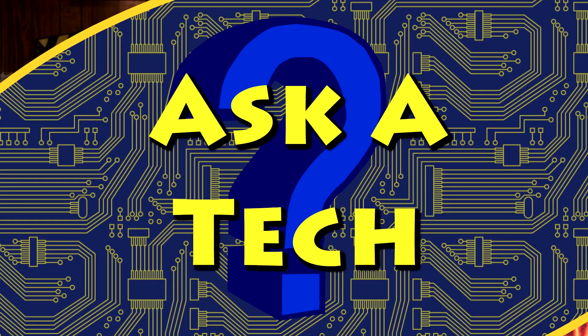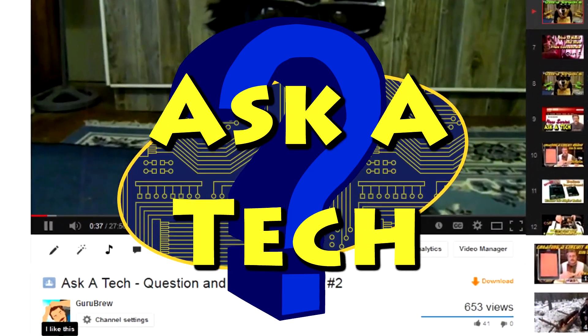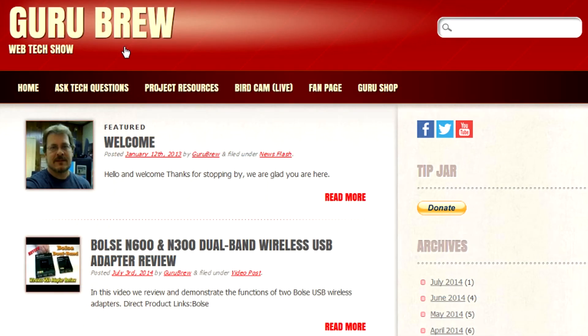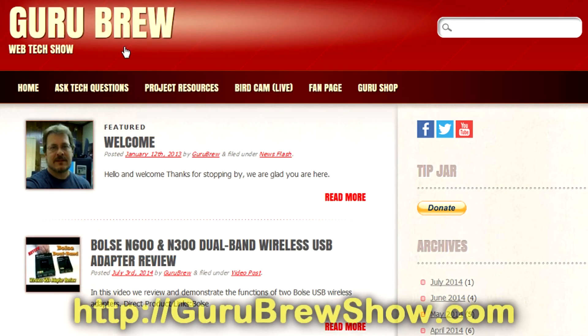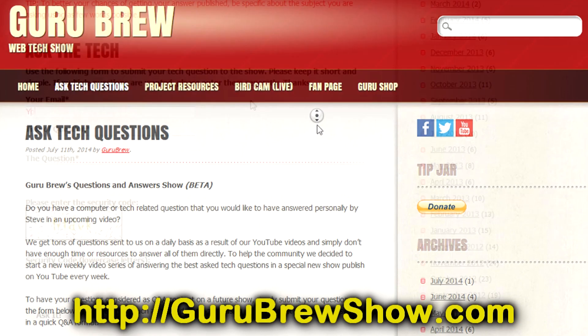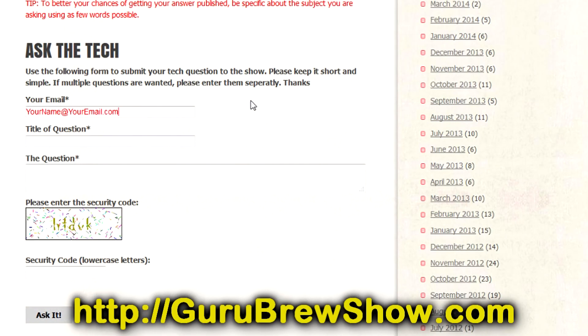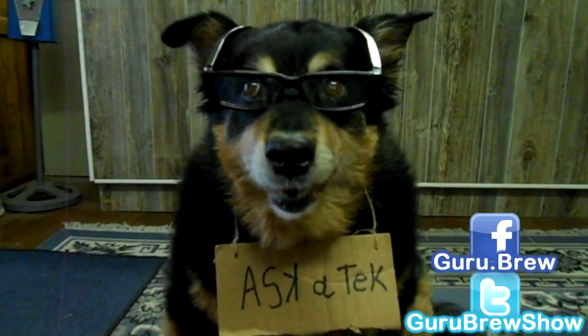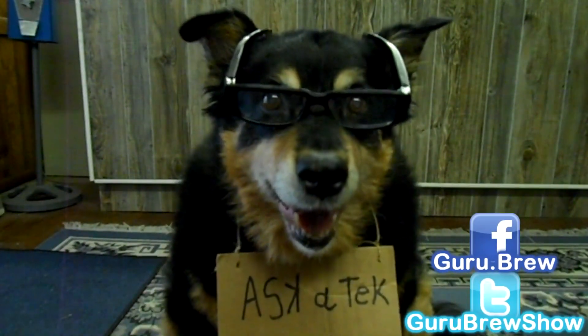Thanks for the question. I hope this video helped you out. If it did, please leave us a thumbs up and a comment if you wish. If you have your own question that you'd like answered, please head over to the gurubrewshow.com website, click on the Ask a Tech link and leave a question — maybe we'll answer it in an upcoming show. Thanks for watching and we'll see you next time. Bye for now.